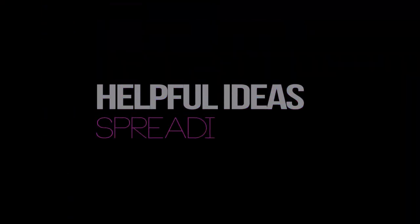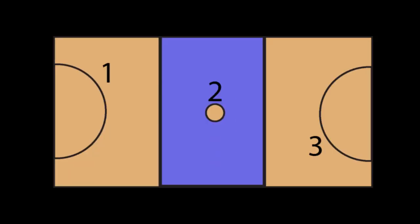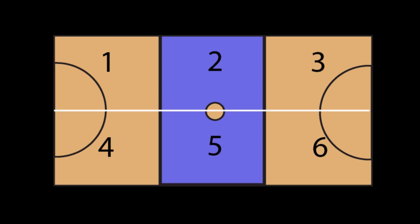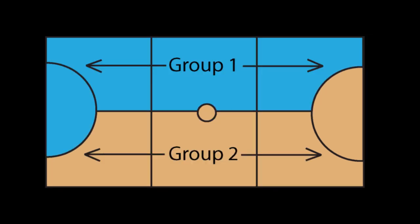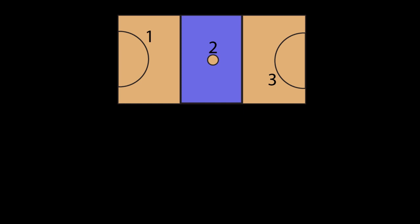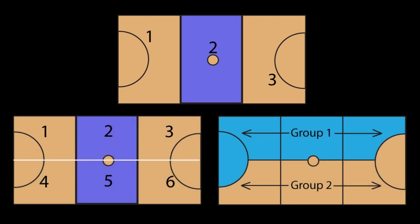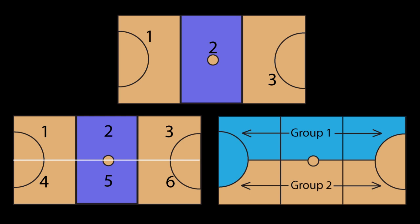Here are a few ideas to spread groups out. Have one group in each third of the court. Or if you've got small groups with only two or three players, divide each third into half. Working the full length of the court, simply put a line down the middle. Particularly with young players, it's worth marking the court with chalk, as this continually reminds the kids of the space available to them.